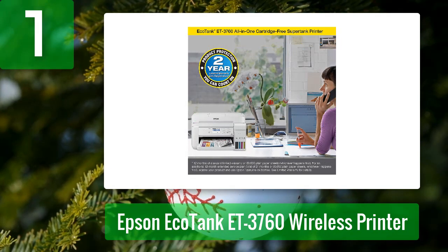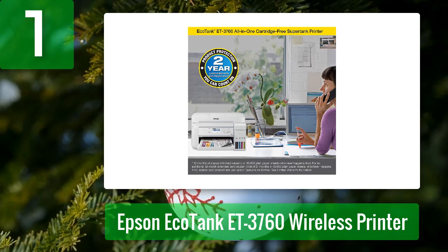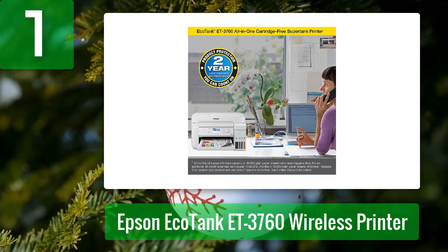The Epson ET-3760 is an affordable, fast, and reliable inkjet printer that uses high-capacity, easily refillable ink tanks. It prints documents up to 11 by 17 inches and scans and copies in a single operation. Its fast print speed and outstanding print quality let you finish more projects in less time.